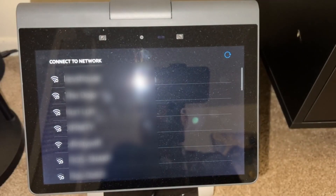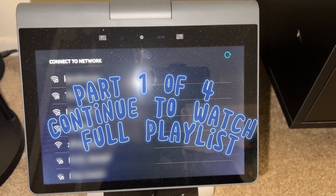Hey guys, Tech Timmy here. As promised, in this video I am going to do the full walkthrough and setup of Amazon Astro.